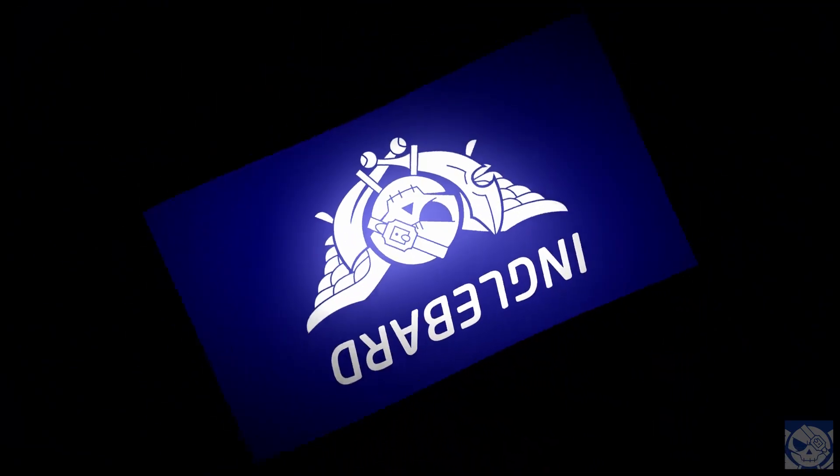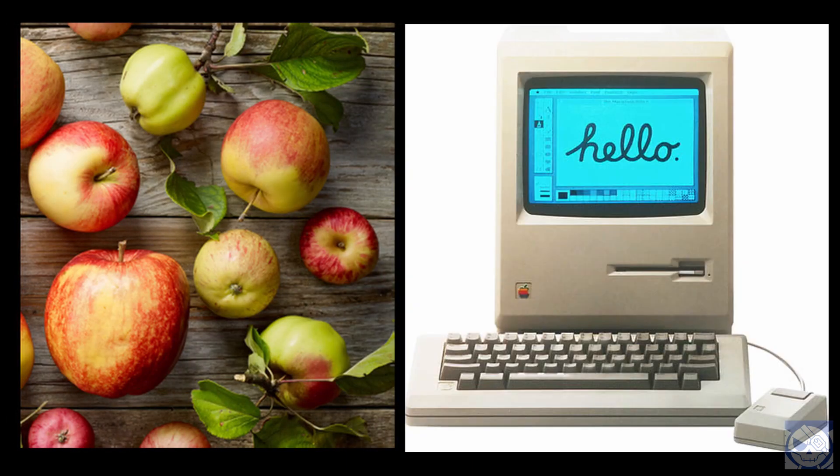Hey everyone, welcome or welcome back to Englebard! Today I'll be comparing apples to apples. Well, not literally.